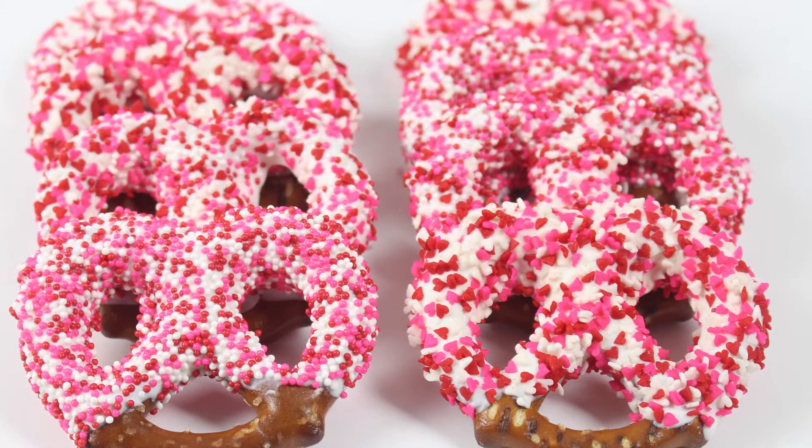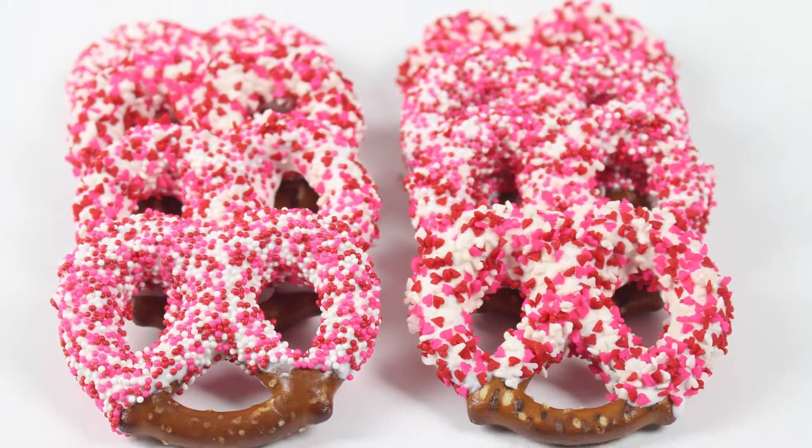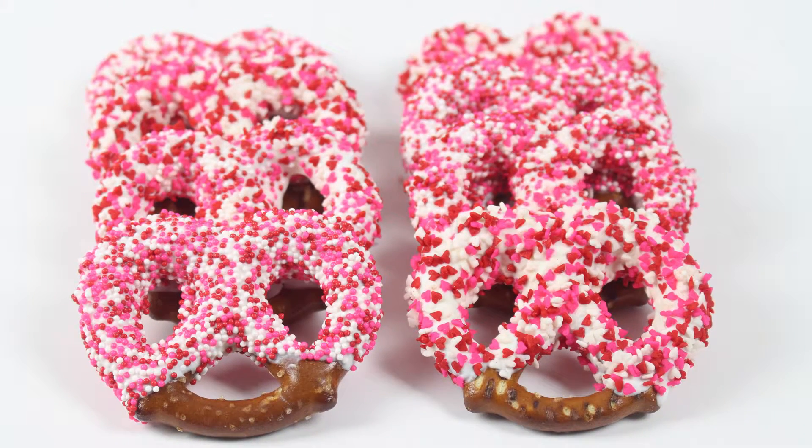If you look closely you can see that I used these really adorable non-pareils and super cute little heart sprinkles. I bought both of these sprinkles at Michael's craft store, but I'm sure you can find them at many other stores as well.